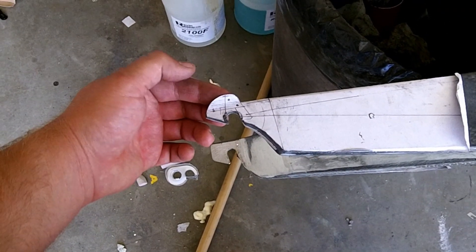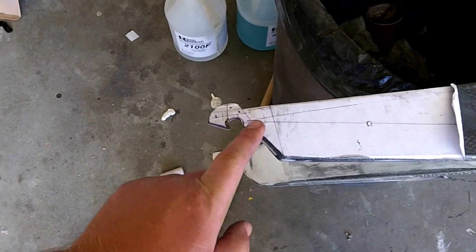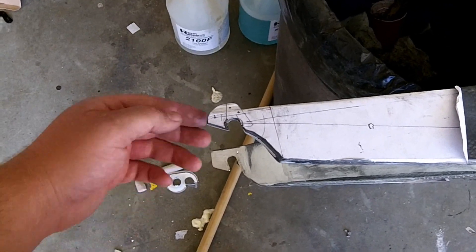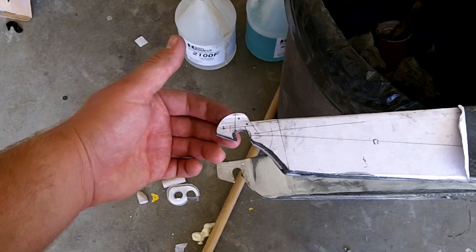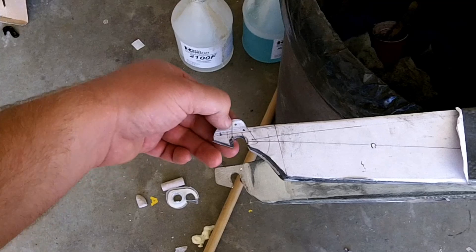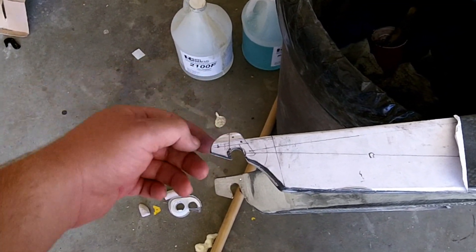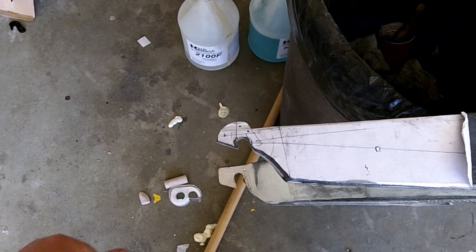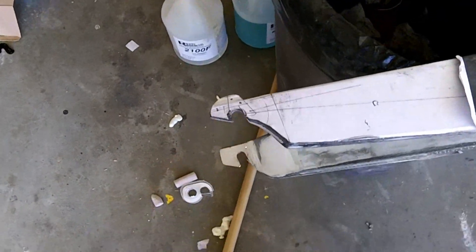I just wanted to show you real quick the rear dropout. I just used a paper template to get my lines, and I've already did a trial fit and everything works fine. The only thing that I did wrong on this was I didn't account for the derailleur hanger being so tall, and also the screw hole for the derailleur hanger is higher than my dropout goes. Remember to keep that in mind when you're building your plans. Other than that it works fine.